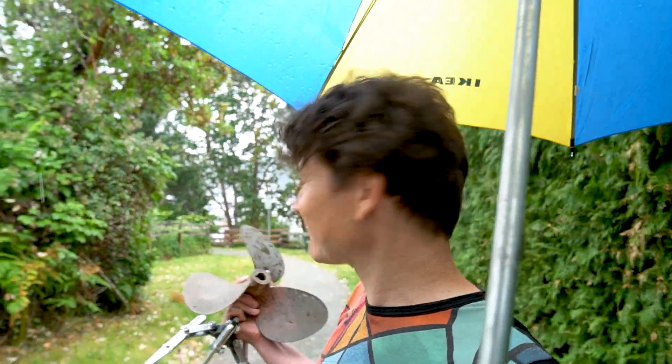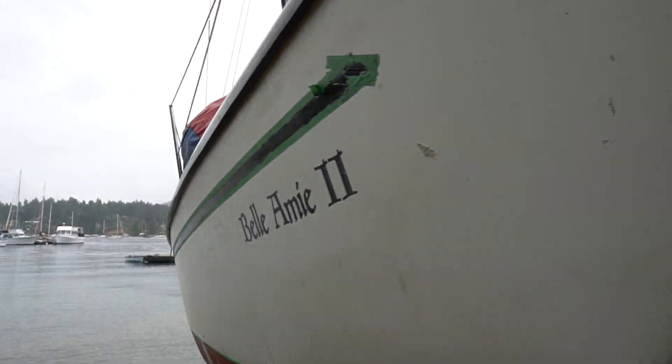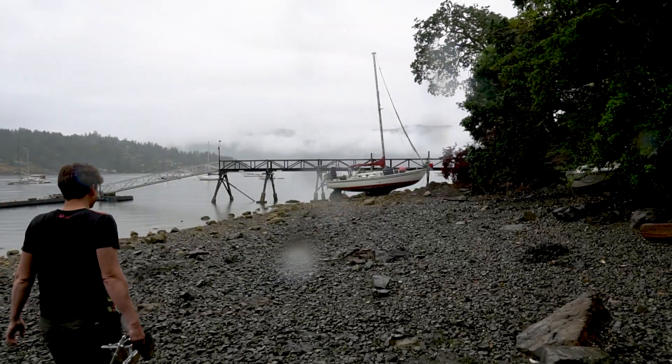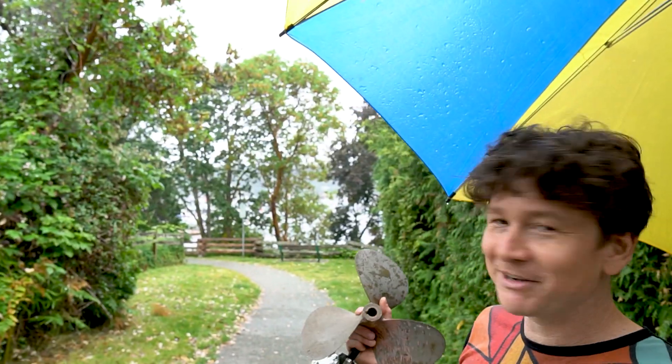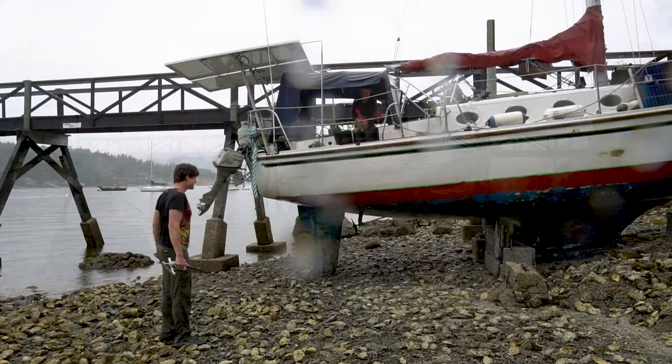We're here with a six-month checkup on Toni and her 32-foot electrically converted boat, Bellamy. She's got it up on the beach at low tide in order to do work on the bottom. We're going to use this opportunity to upgrade her propeller to one with a higher pitch that should boost the top speed, and just check in on how things are going.